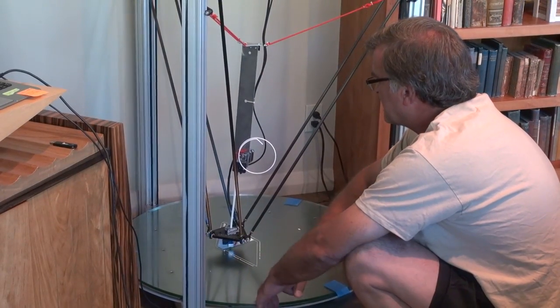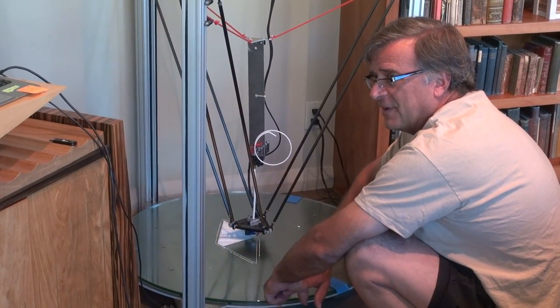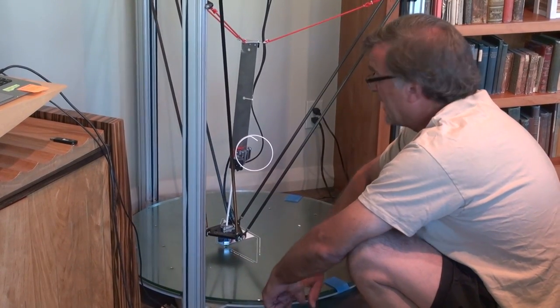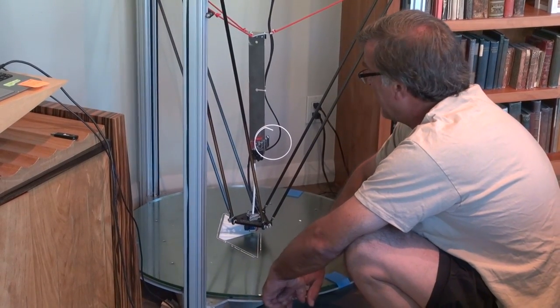This is a sculpture called Vessel. I did it as a commission — a possible commission for a private home here in town — but they bought a different sculpture that I had already done. So I thought, what the heck, let's print it out and see what it looks like in real life.